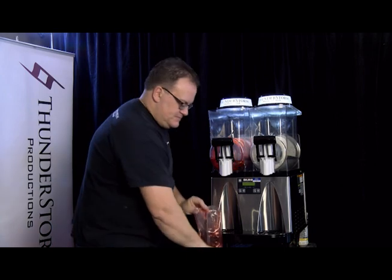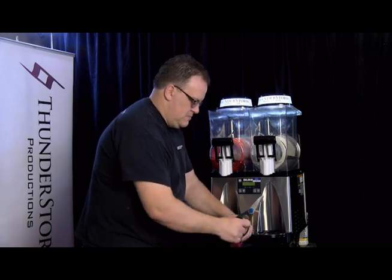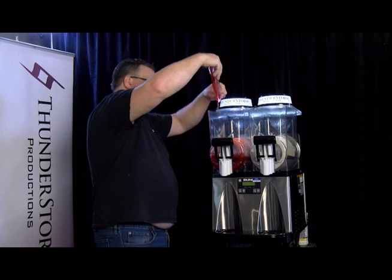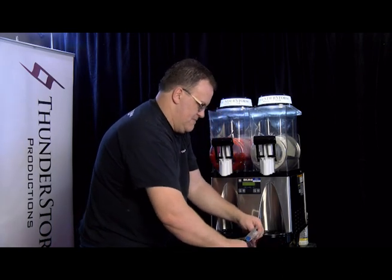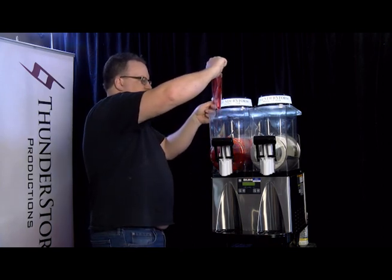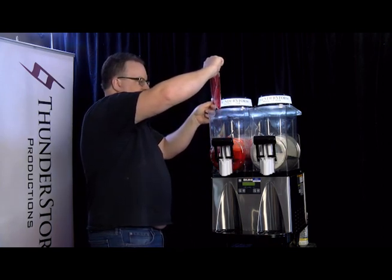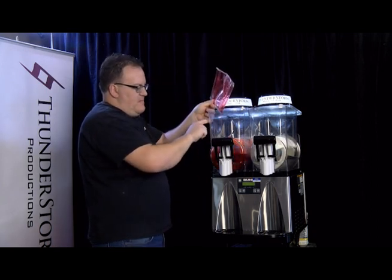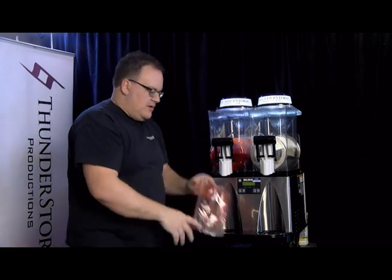So there's one, there's two, and that's three bags added. Then, like I said, we're going to fill it up to the maximum line — there's a little line across the front here, and it says max on the side. We're going to fill that up with water.